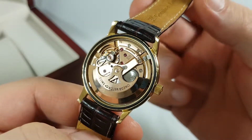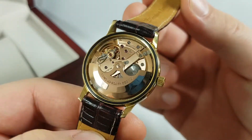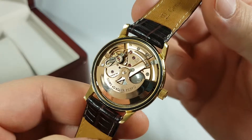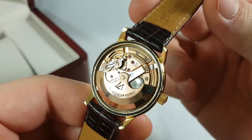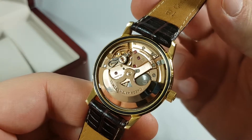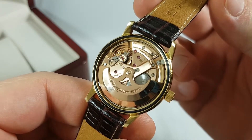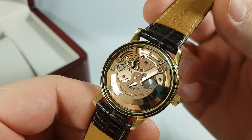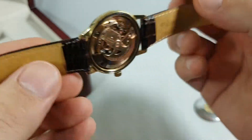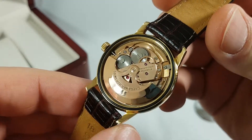This is the movement of the watch — a 54-year-old movement. This is Omega caliber 552, a lever escapement movement with a mono-metallic balance. It has 24 jewels and runs at 19,800 BPH. The inscriptions on the movement read: 24 jewels, Omega Watch Co., and Swiss.